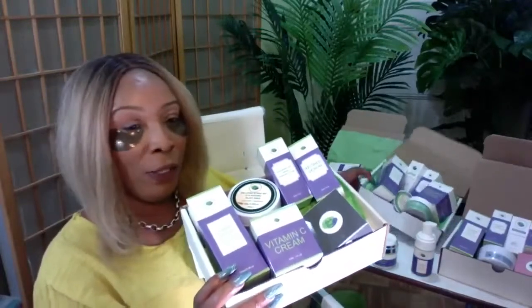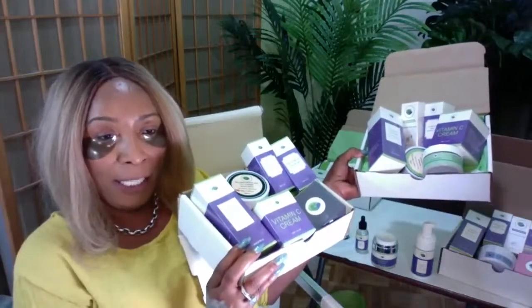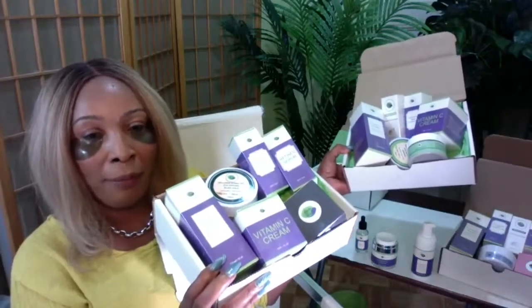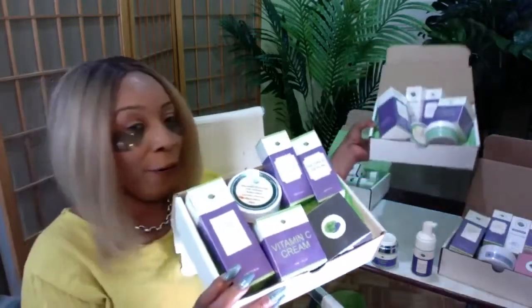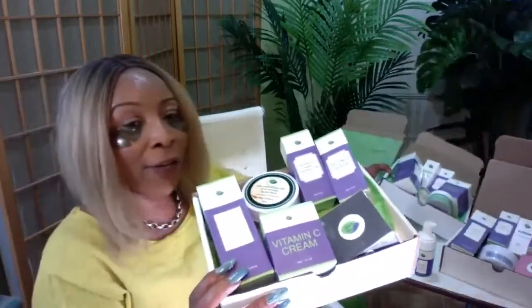Just to recap: the green box has the avocado mud mask, avocado eye patches, and avocado serum. The black box has the retinol serum, black gold eye patches, and bamboo charcoal mud mask — plus the hyaluronic acid serum, cleansing mousse, and vitamin C in both.